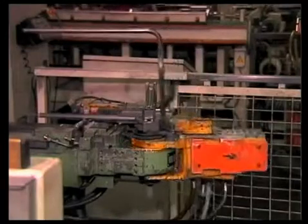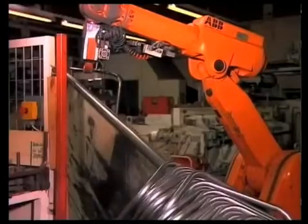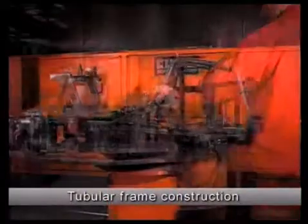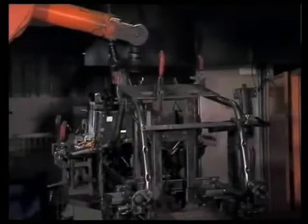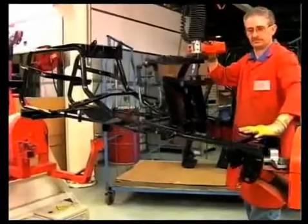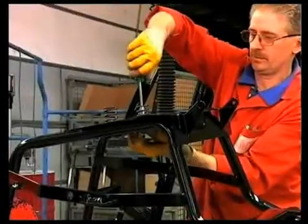The high level of vertical integration in combination with modern robot technology guarantees constant high quality. The distortion-resistant tubular frame consisting of 164 individual components is welded fully automatically. A powder-coated 30mm-strong space frame forms the foundation for the longevity and above-average resilience of all Concorde lawnmowers.